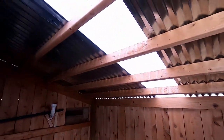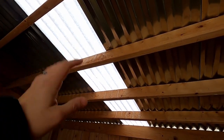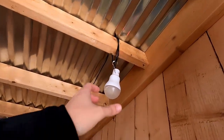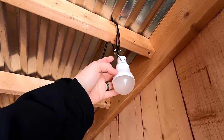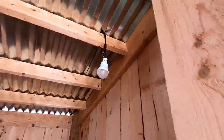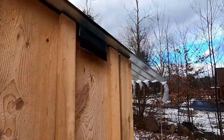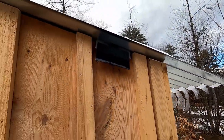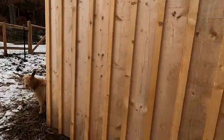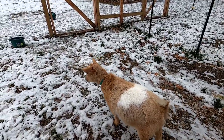We used steel corrugated roofing and went with one clear plastic panel so we get a lot of light in here — it works awesome. When you don't have any light, we've got this solar light inside. Here's the little tiny solar panel for it outside. We haven't had any issues besides the goats chewing it, but I was able to splice it back together and get it fixed. Don't let your goats chew on your stuff.